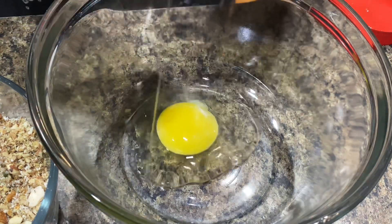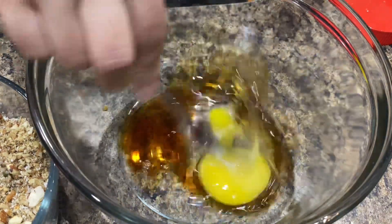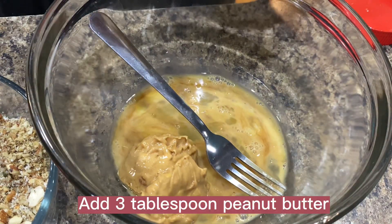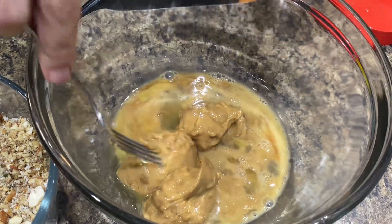Now let's prepare the wet ingredients. Add one egg — the egg helps to hold the bar mixture together. Add 1 tablespoon vanilla extract. Use the natural runny kind with no added sugar.